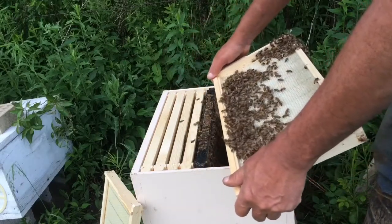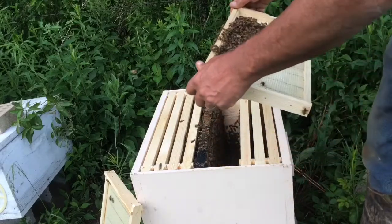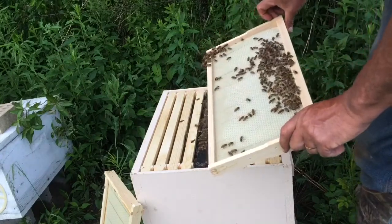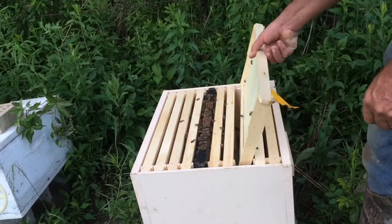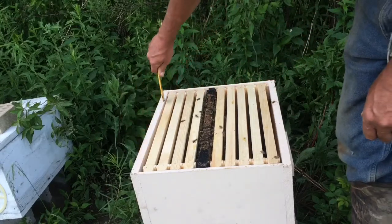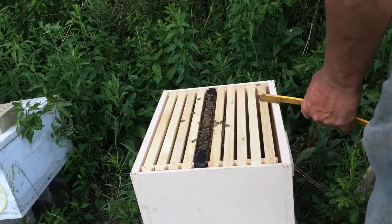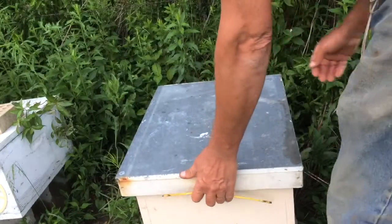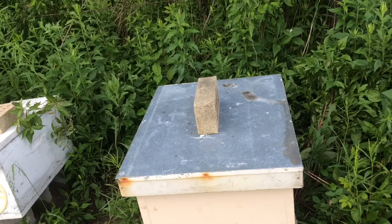I couldn't have timed that any closer pulling that cell out of that hive — judging by the amount of brood, they were probably getting ready to pop. I'll give them the benefit of the doubt that there's a queen in there. Give her a week to start laying before I have to worry about doing anything else — maybe a couple of weeks. Sometimes I've had them go six weeks from the time I did the split to the time I got a clean laying queen. Alright, thanks for watching.